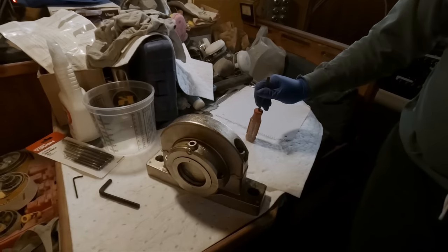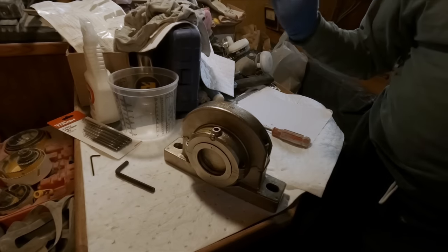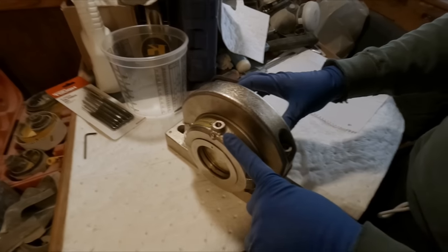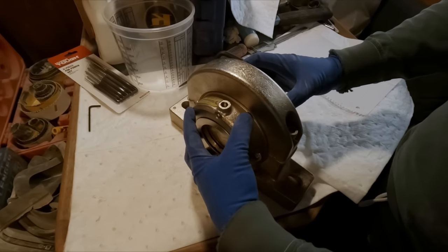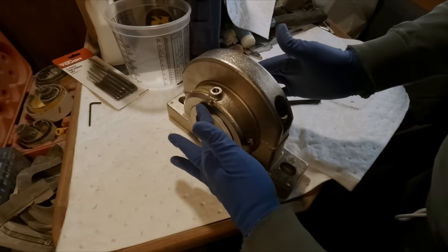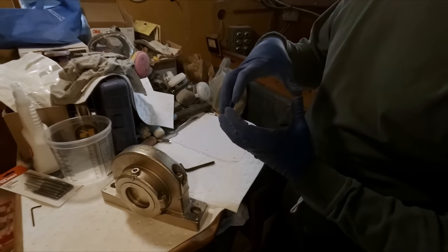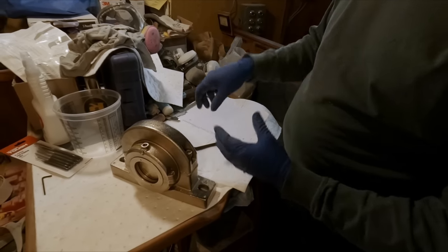We have a split bearing that we'll be putting in, replacing the babbit bearings that were installed before we purchased the boat. There's the housing that retains the cartridge, which can rotate slightly. Inside the cartridge is the actual bearing itself, with a couple of labyrinth seals, two o-rings — also split and pinned together — the outer race, the inner cage with the roller bearings, and the inner race. All of them are two-piece.